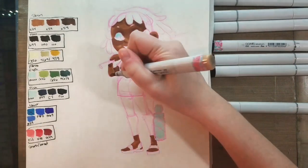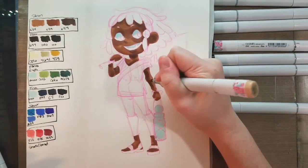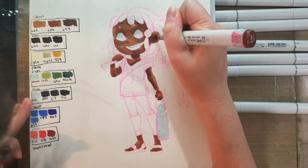One of my keys to blending is to layer, layer, layer — apply a layer, blend it out, apply another layer. Don't get discouraged. The more layers you add, the softer your blends are going to be.